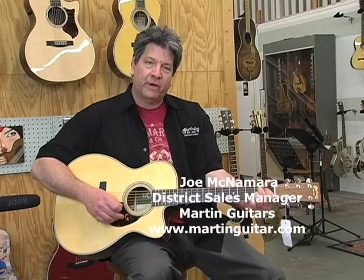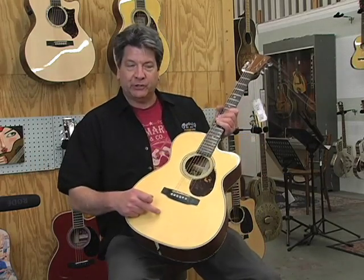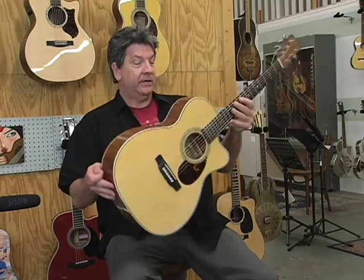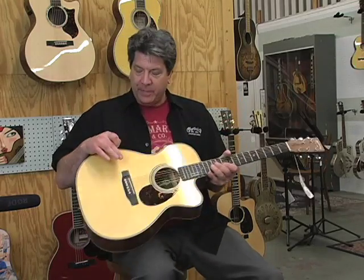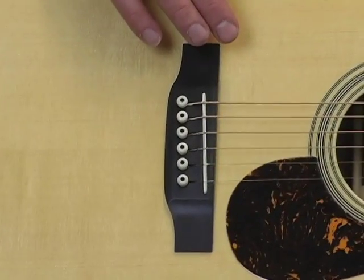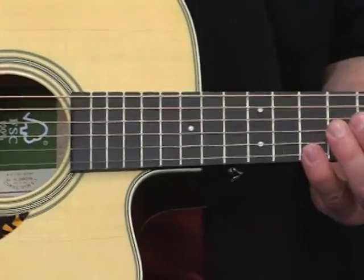This is one of our certified wood series — guitars that are ecologically green. It has certified Swiss spruce for the top and bracing, certified mahogany back and sides, and a certified mahogany neck. The fingerboard and bridge are made out of a man-made material called Richlite, also certified by the Forest Stewardship Council. It has all the properties of ebony but is quite a bit harder.